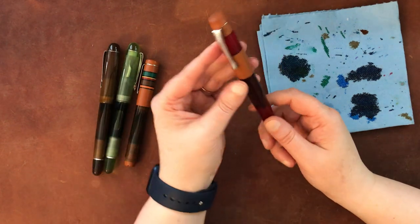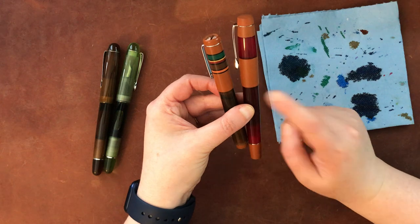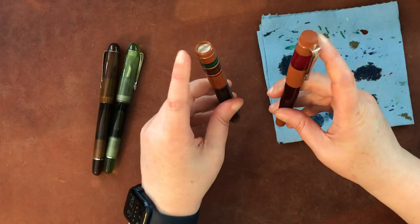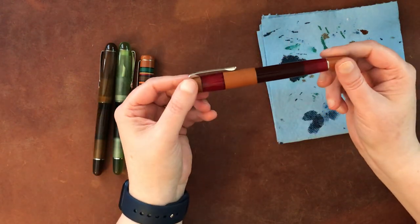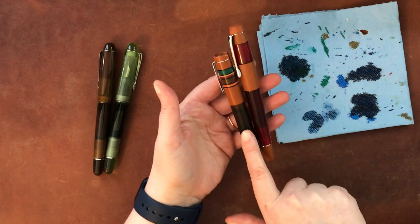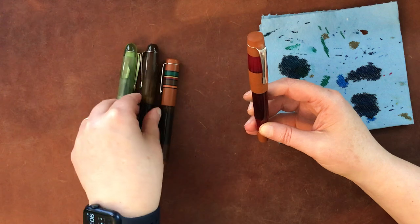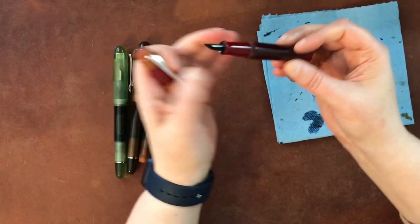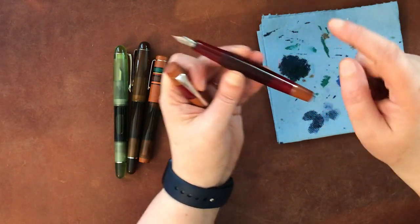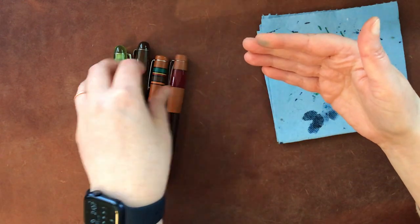This model is the Opus 88 Coloro. Both the Coloro and the Fantasia have ebonite as part of the body in addition to acrylic — this rougher section is ebonite and the rest of the pieces are acrylic. I think this is the red color, which is very nice. Same pieces and same functionality: the nib section unscrews, this part comes off to fill it, and the back screws off to either let ink flow to the nib or to pull out the rod.